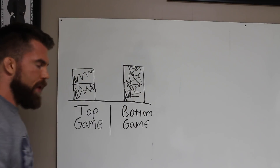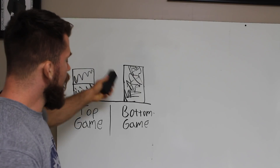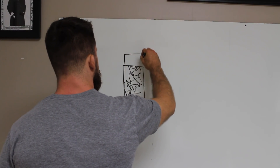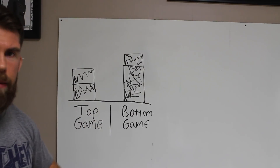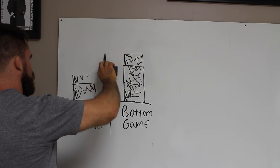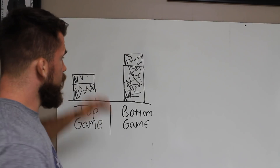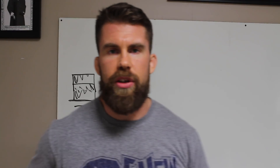So then he goes back and focuses on the bottom game for a while — makes another jump with his bottom game. But then the top game gets worse. You start going back and forth. What's happening is essentially you're taking a two-steps-forward, one-step-back approach constantly. This is kind of the way it works as you're training — it's just what's going to happen as you focus on one area of your game.